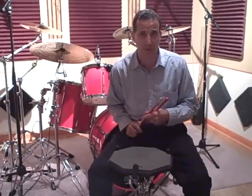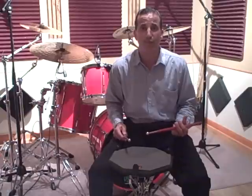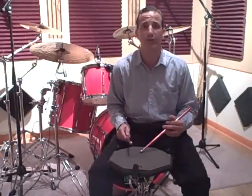But this is a very simple idea to just use 8th notes, 8th note triplets, and 16th notes. Again: one, two, three, four, one and two and three and four and, one triplet, two triplet, three triplet, four triplet, one e and a two e and a three e and a four e and a one. One, two, three, four.